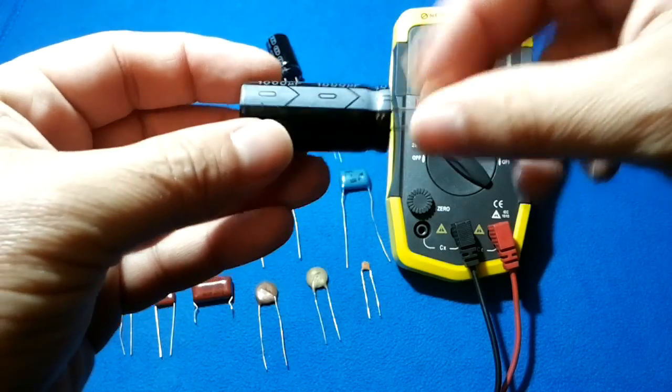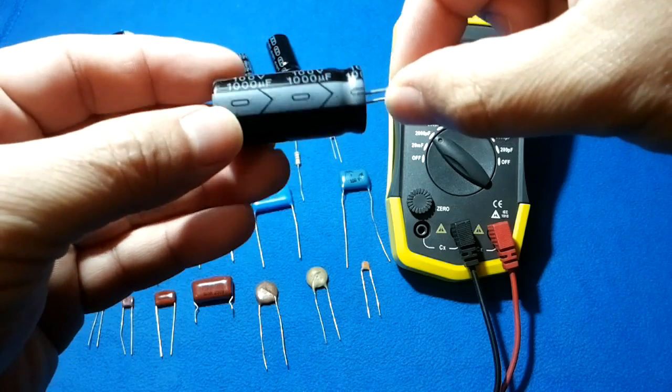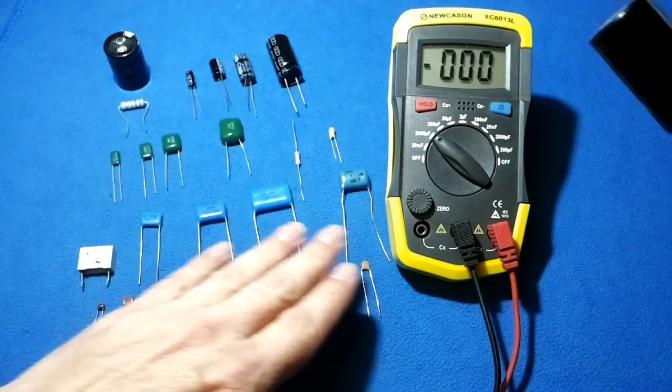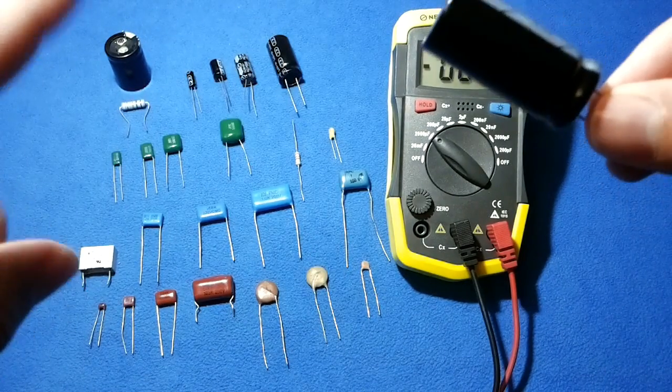Electrolytic capacitors have a line marking where the negative should go. The unmarked area is the positive. For the other kinds of capacitors, polarity supposedly doesn't matter, but we will talk about that later.